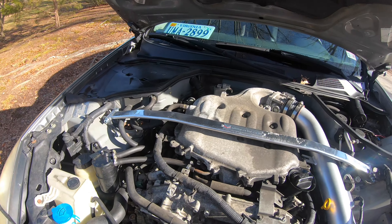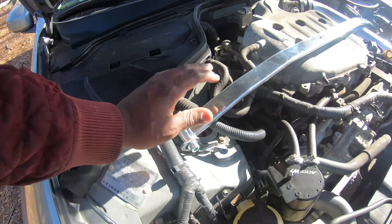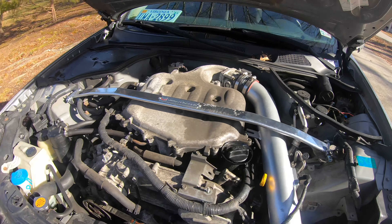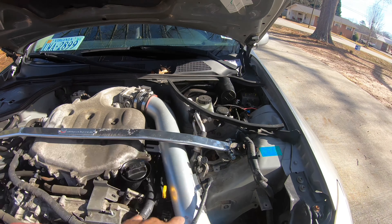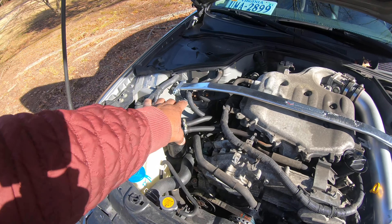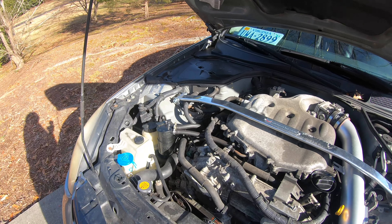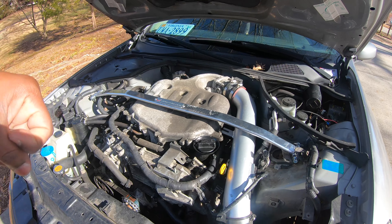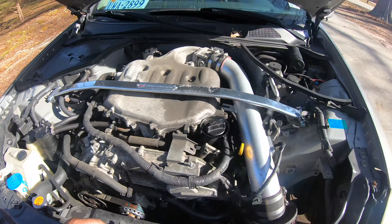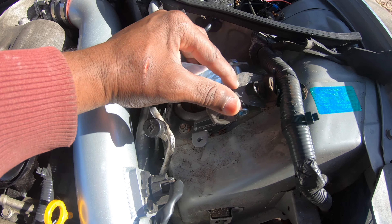First off, you cannot install the strut bar as one piece — I tried to be lazy and do that, it doesn't work. Each side has install plates that the strut bar sits on top of. They have straight sides that go flush against each firewall. After you take the three bolts off, you install the three bolts on top of the install plates and torque them down with a power drill. The torque spec is 28 foot-pounds, but if your drill has enough power you don't have to use a torque wrench.